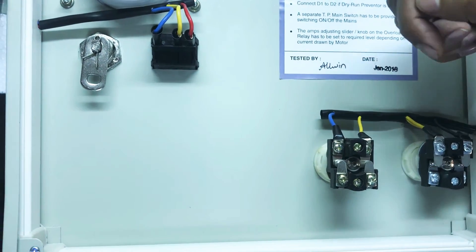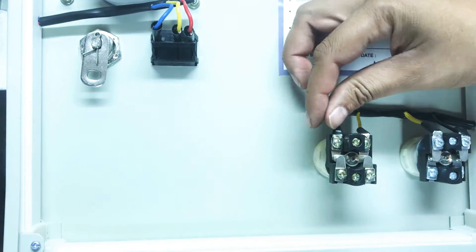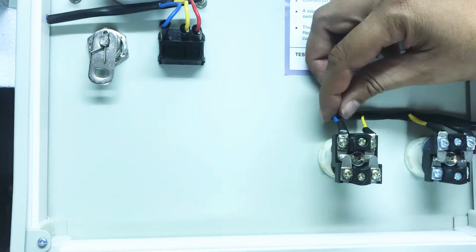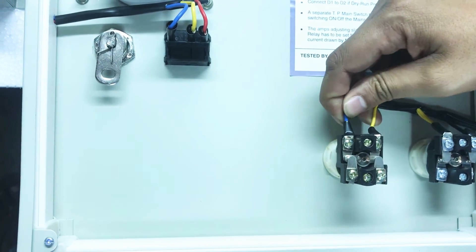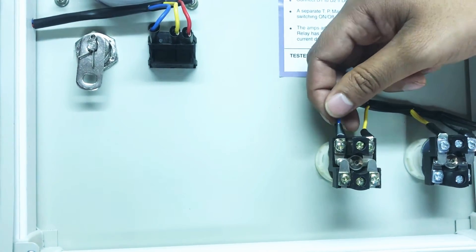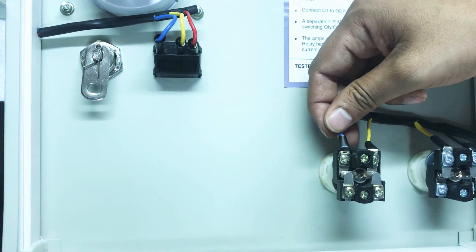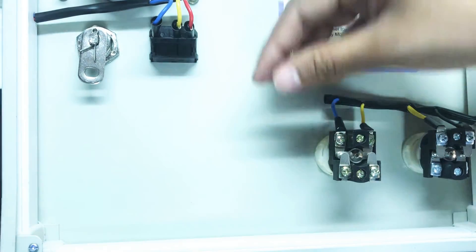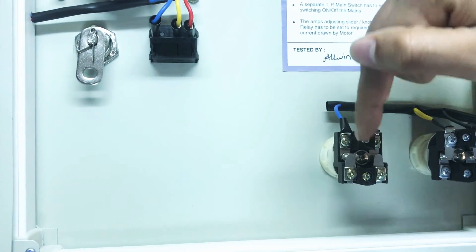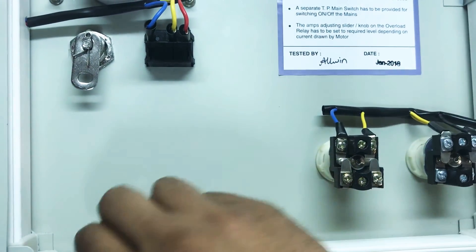To repeat: 5 and 6 have to be connected in series with the stop-push button. Whatever wire is going as input to the stop-push button, remove that wire and connect it to connector number 5 of our cyclic timer. Then take a new wire from connector number 6 of the cyclic timer and connect it to the incoming of the stop-push button. The connections are pretty simple.